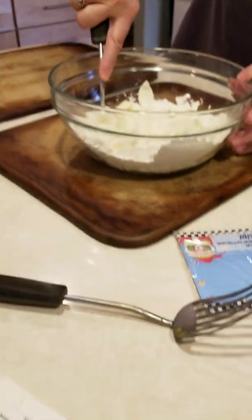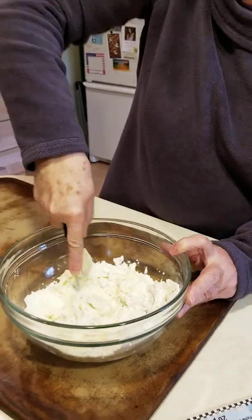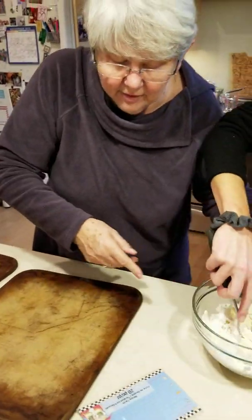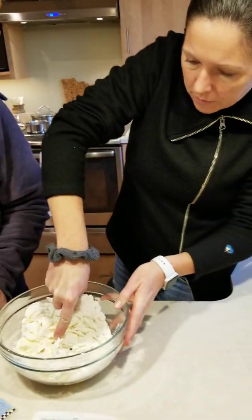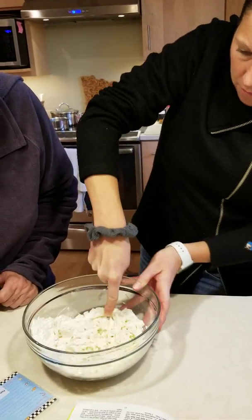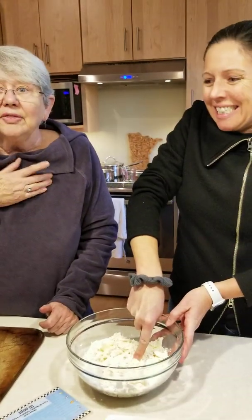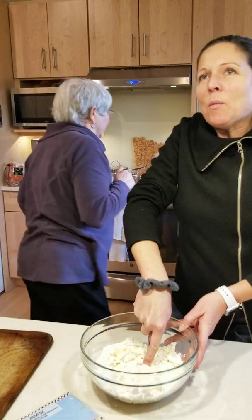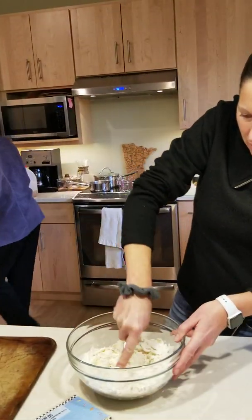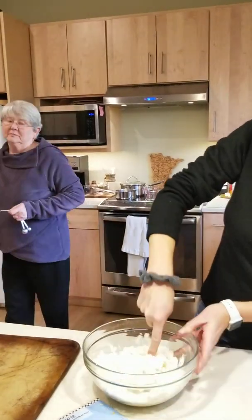I'll do this part — you go ahead. I put the water in already, which is one or two tablespoons. I think you only put one. I saw you go once. The consistency is seeming kind of tough — I think you should do another.